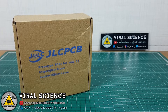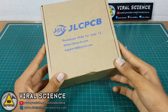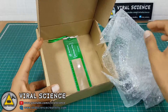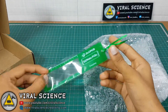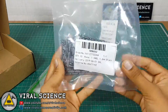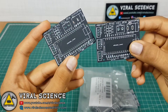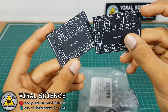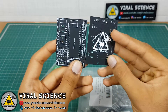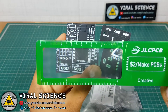In India, I got my parcel in 5 days. These matte black PCBs look very nice. I also got a free gift — this is a magnifier from JLCPCB.